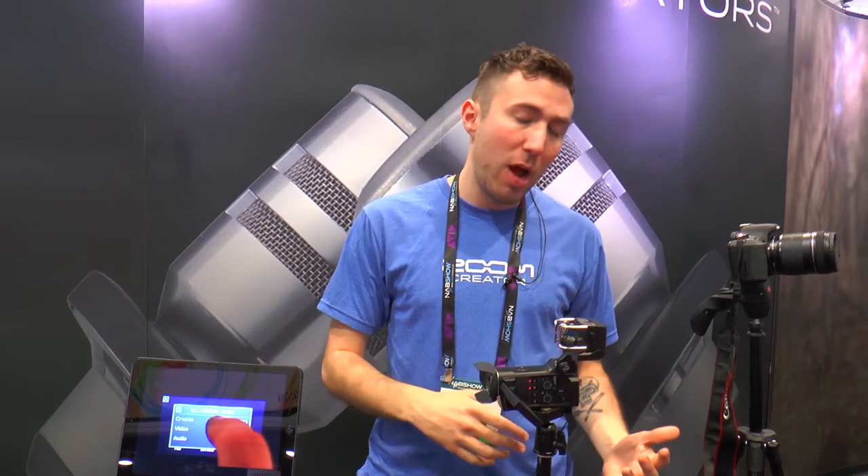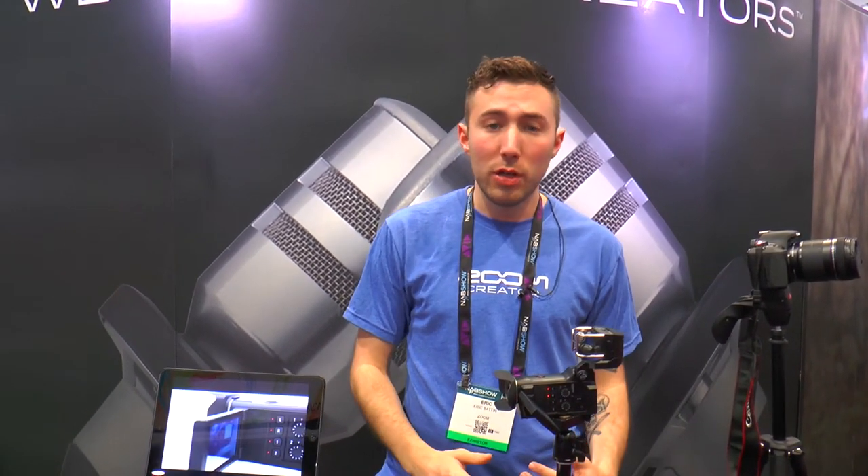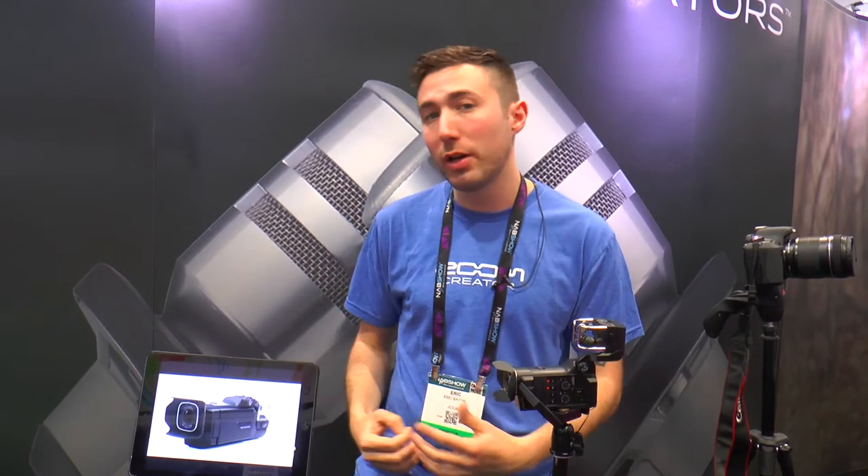The lens is a 160-degree wide-angle lens with the ability to step in five times digitally. Depending on how you're using it — with phantom power or without — you can go anywhere between two and a half to five hours. We sell external extra batteries, wall chargers, and things like that, so when you're using the camera you can have a battery ready to go whenever you need.